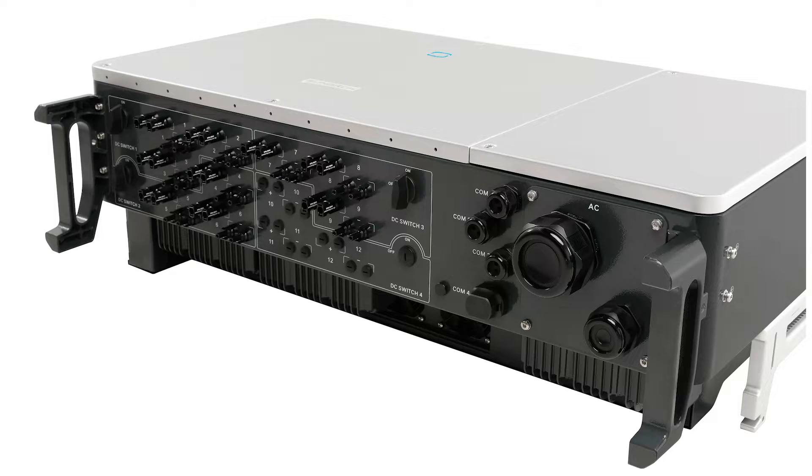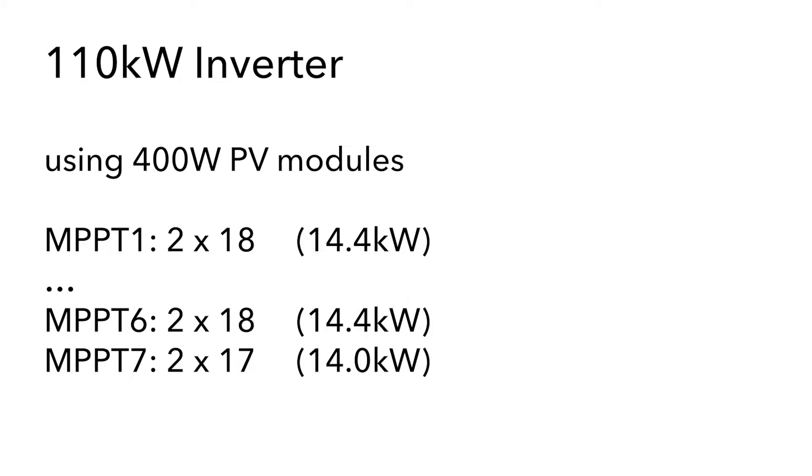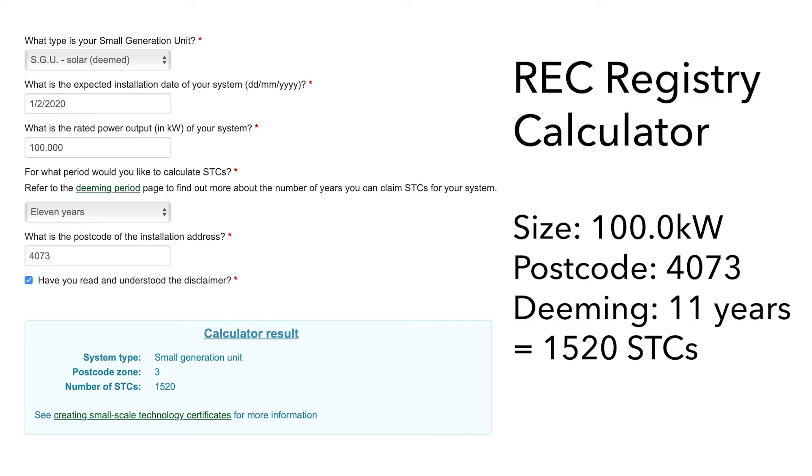What is the power of the inverter? Being a 110 kilowatt inverter means that we can put PV modules on the inverter up to 100 kilowatts for the STC market, or if we need higher outputs we can put even more panels onto the inverter to take it up to its higher level. A possible configuration is using 400 watt PV modules with two strings of 18 on six of the inputs and then one input with two strings of 17, giving us exactly 100 kilowatts of PV capacity, which is still acceptable for STCs. It's often referred to as the 99 kilowatt market but in actual fact 100 kilowatts of PV modules is okay.